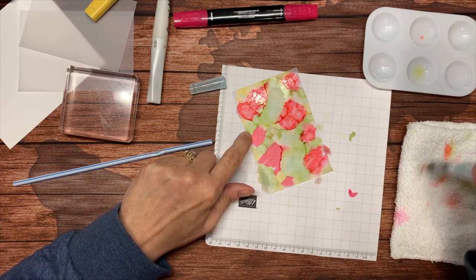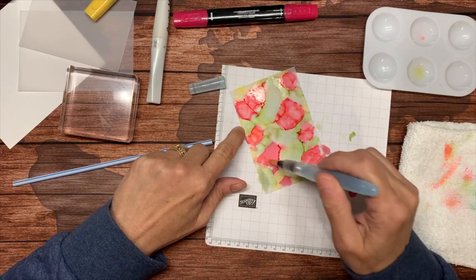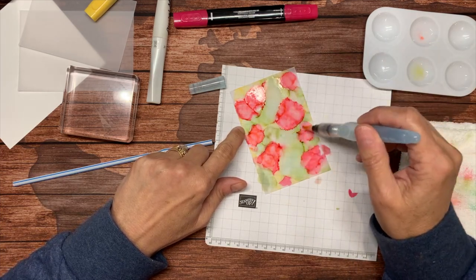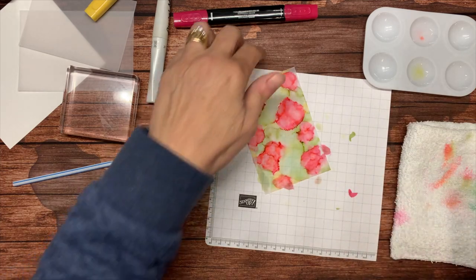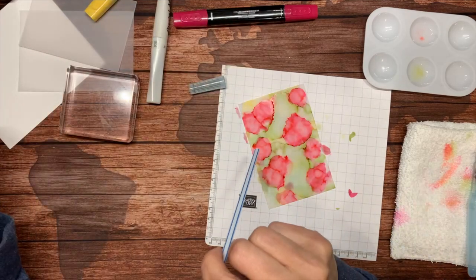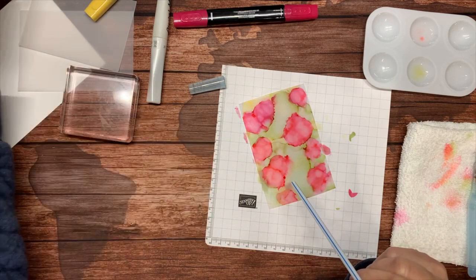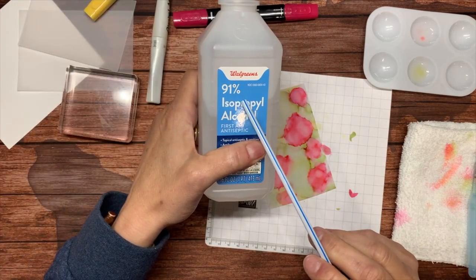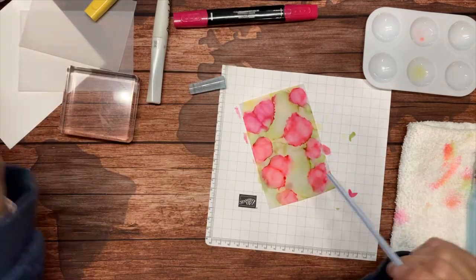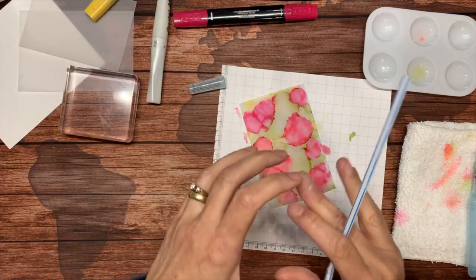Some people like to tape it down as they're working because the cardstock is going to curl as it gets wet — even vellum cardstock will curl. If you want to move the ink you can. Sometimes if you blow on it, especially with the 91% which takes a little bit longer to dry, you can move it around a lot more. If you blow really hard you get a kind of splatter effect.